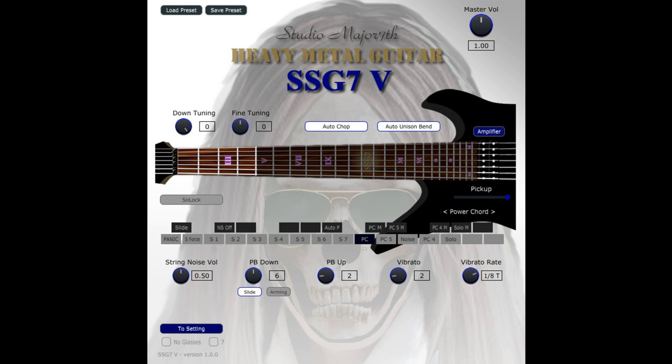Signal chain and effects include: Pre-EQ, Distortion, Drive, Post-EQ, Cabinet or My Cabinet, Stereo Modeler, Delay, Reverb, Volume, and Master Volume.